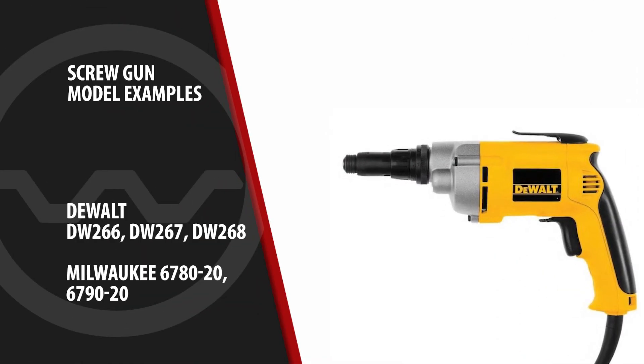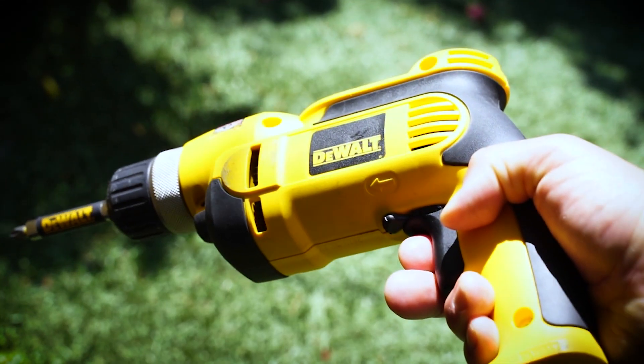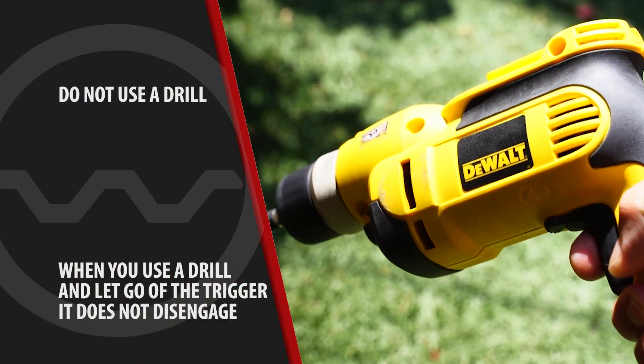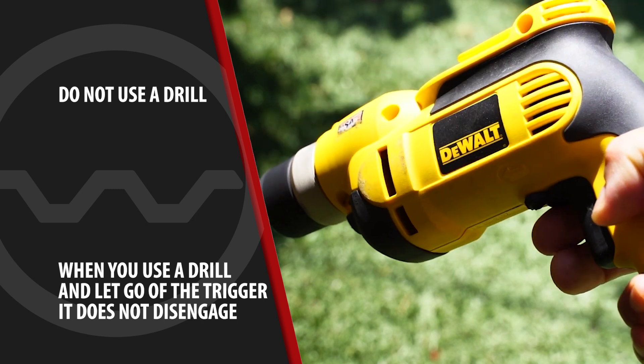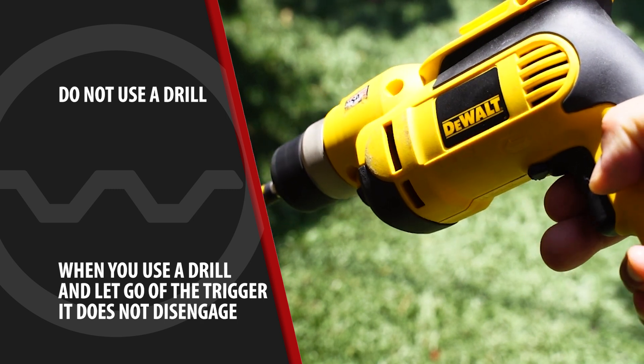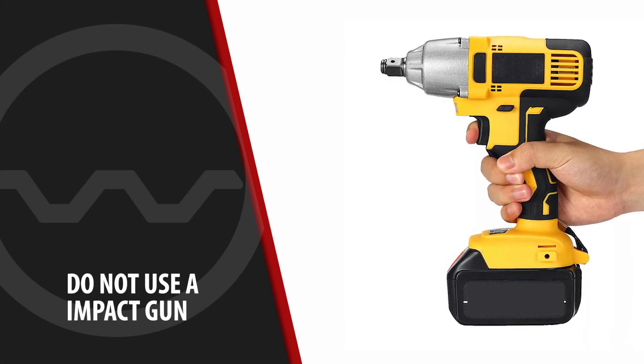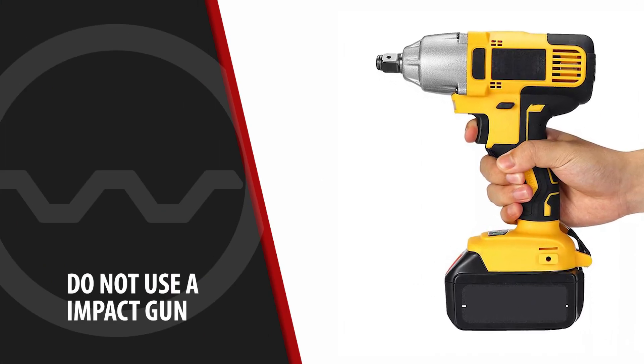Use a screw gun to fasten metal roofing panels. You need an actual screw gun and not a drill or an impact driver. When you use a drill and let go of the trigger, it does not disengage. You have to release the trigger at the correct moment or the screws will be overdriven, damaging the washers and possibly the panels. Using an impact gun to fasten screws is the single biggest cause of screw failures.